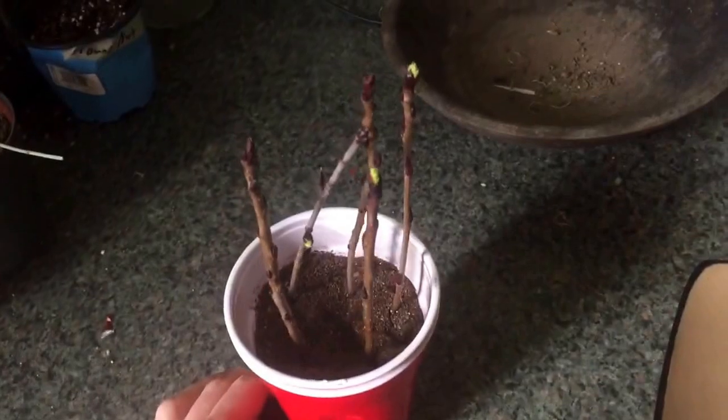They've been sitting for about a month now like that, kind of in partial — not even partial shade. I'm just keeping them back here, out of the way of any kind of direct sunlight, and they seem to be doing pretty well.